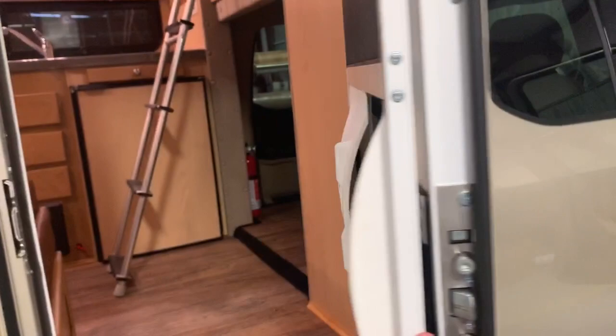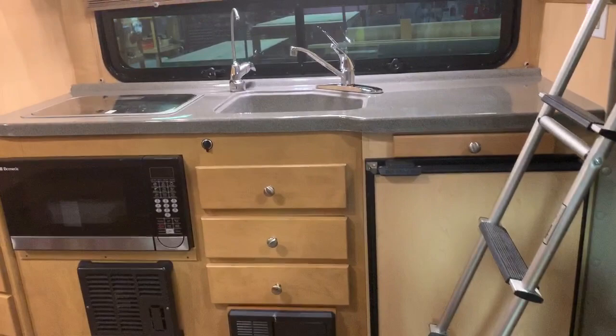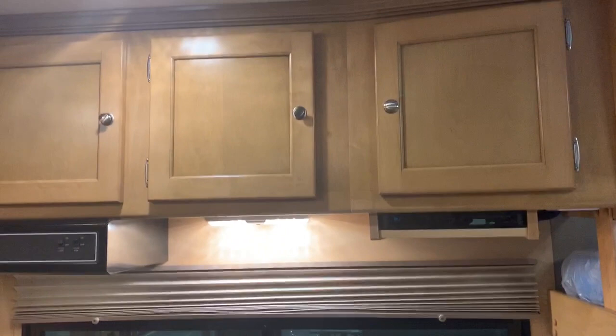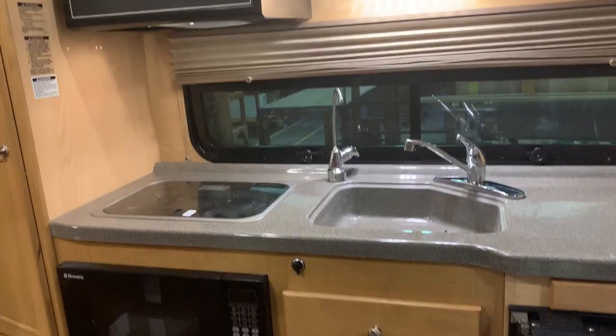Moving inside the coach here, you see the kitchen and galley area straight ahead. Cabinets overhead for storage. All your panels for tank monitors and solar inverters, etc., depending on the options of the rig. Got your microwave down below, your converter and your furnace.